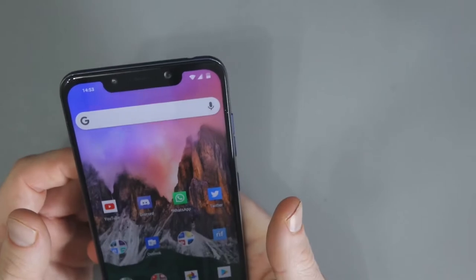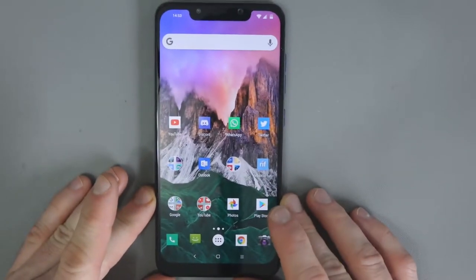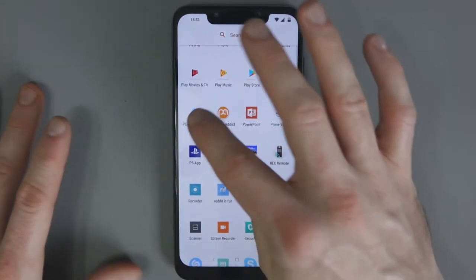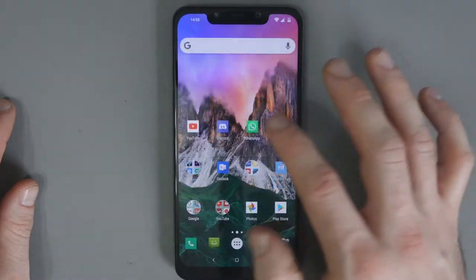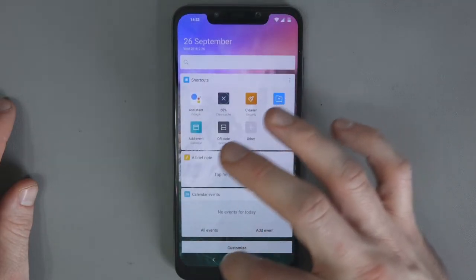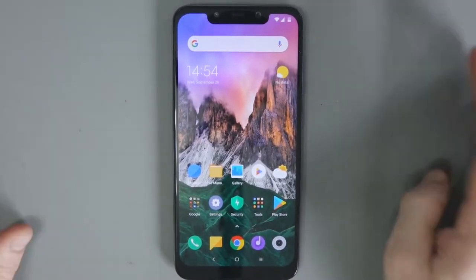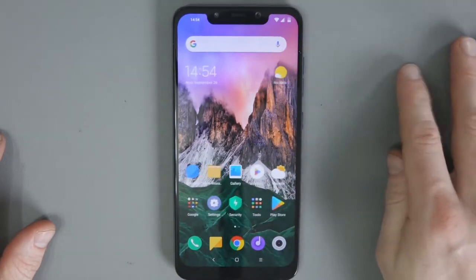As far as the user interface goes, I'm actually using the Nova launcher right now — I chose that simply because I could copy over my settings from my other phone very easily. The Poco launcher is what you'd get by default. I'd be quite happy to use it as well — it looks really good, very good. I think it's a nice skin with no problems.